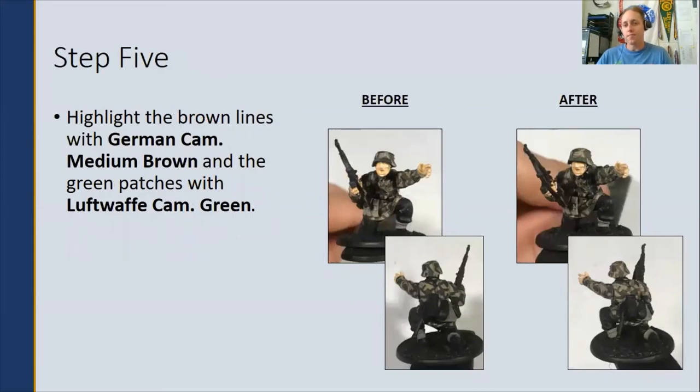Step five: go back and highlight the brown and green we just added — using German Camouflage Medium Brown for the brown and Luftwaffe Camo Green for the green. Ideally, paint within the lines of the dark brown and dark green we did in steps three and four. That way, you'll be able to accent the stripe itself.